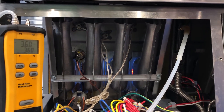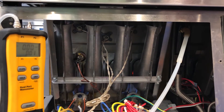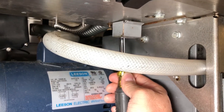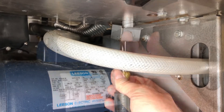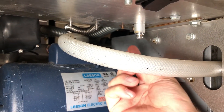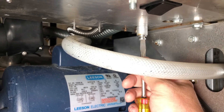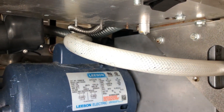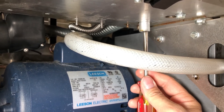If we need to adjust this pressure reading, whether we need to increase it or decrease it, we would come down underneath the control, and we will see a cover located on the bottom here. We need to remove the two 3/8 nuts with a nut driver that hold the cover in place. With the cover removed, we will now have access to our equalization breather hole. A straight-bladed screwdriver can be used to undo it from the gas valve itself.